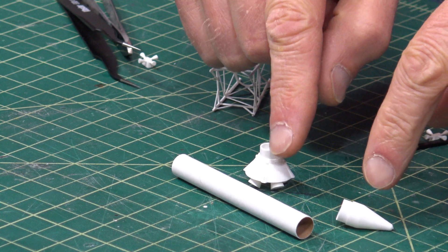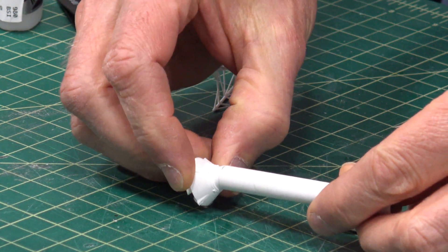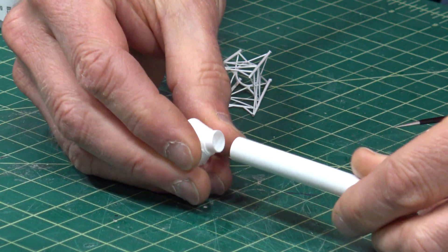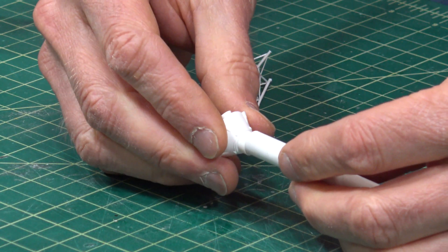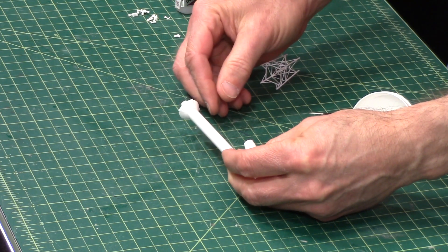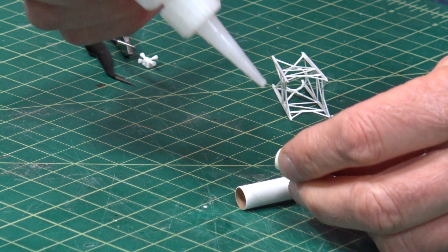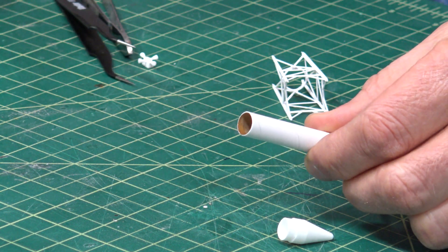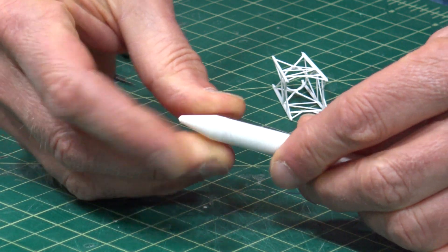The rocket motor on the top will be glued on using thick super glue. We'll take the tube — this is the only tube that will fit on top of these parts, and that's a nice snug fit. Take some super glue and put it on the inside, put the tube on and make sure it's straight. And then the nose cone will go on the top — we'll also put glue on the inside.